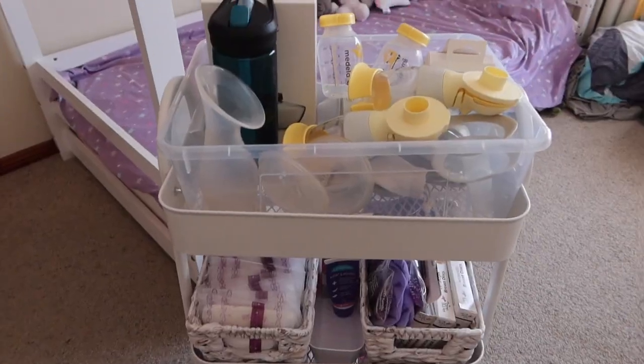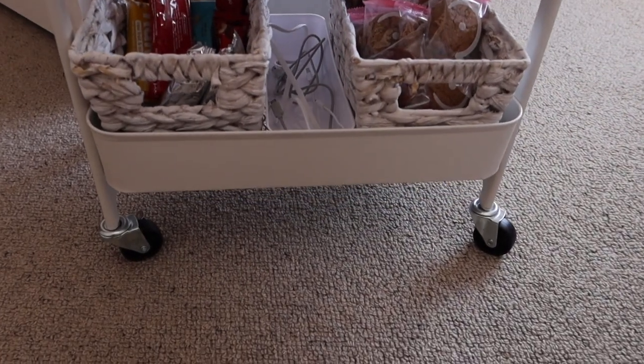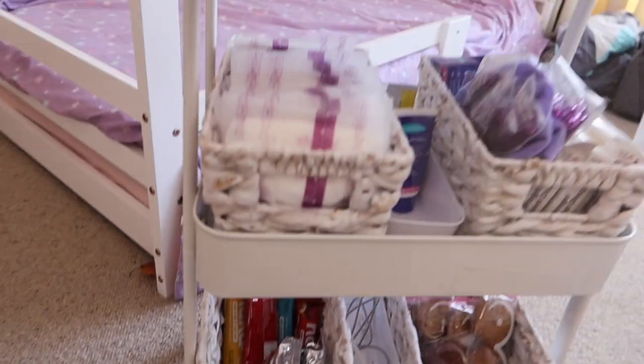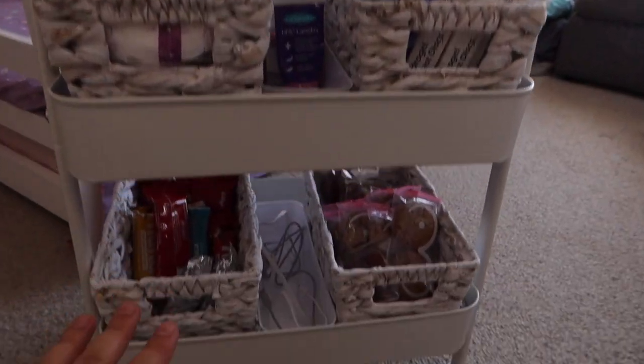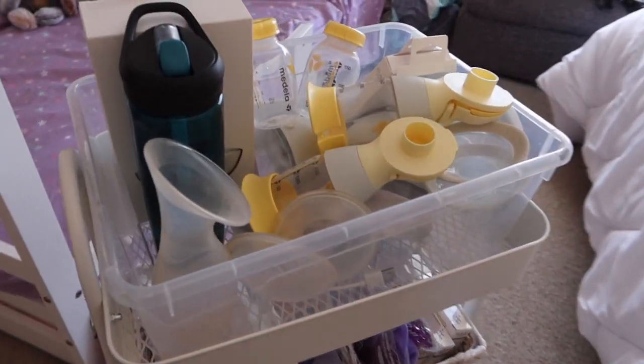Last time I feel like I wasn't very organised, so this time I've decided to get myself a specific little trolley. It has wheels — I got this from Target in Australia and it was on deal, so it wasn't very expensive. It's got three tiers, so I've kind of got everything organised. Let's start with the top — let's start with pumping stuff.